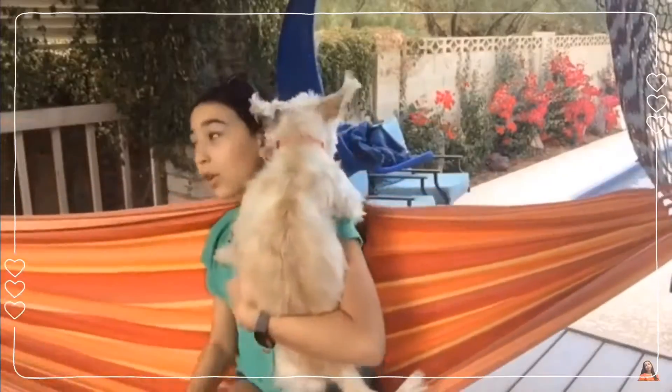I worked really hard on it but I am really excited to show you guys this, and I really hope you enjoy it. So here is the first time you will ever see this intro. I hope you guys enjoyed that intro because it took me really long to make — I know it's only 14 seconds. I may do one like every month.